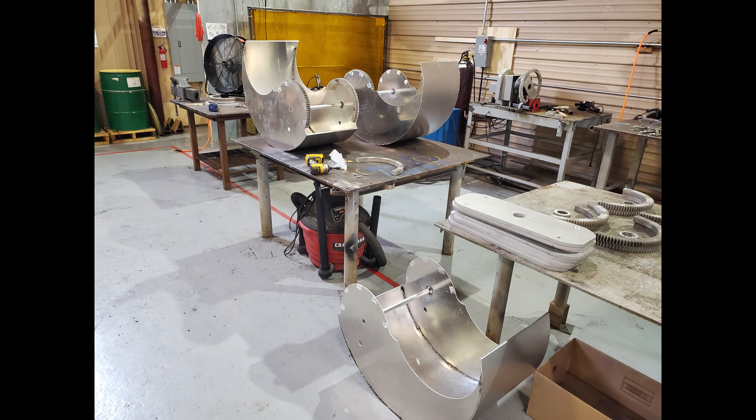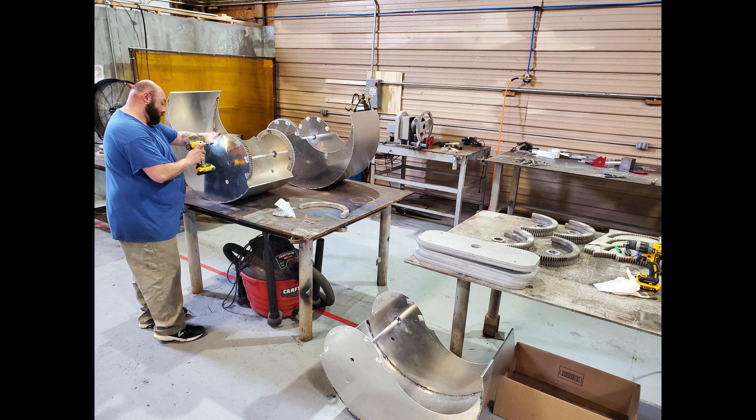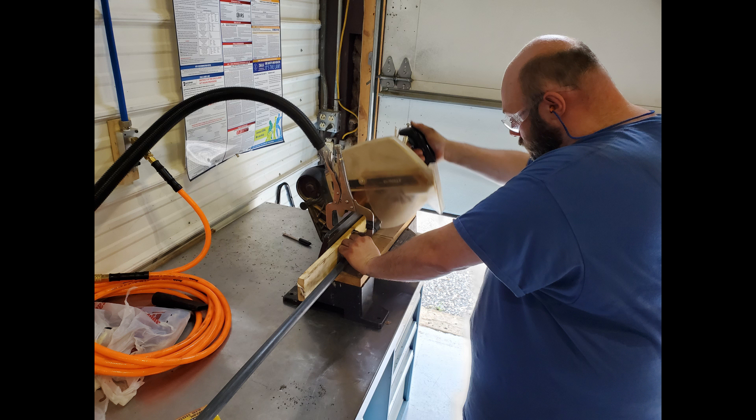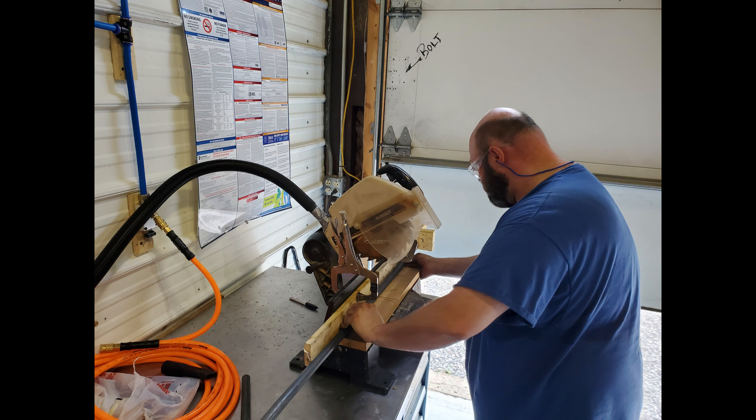Just a little montage of some of the things we've been doing over the past week — extremely busy working on all different pieces and parts to put the one-kilowatt prototype together.